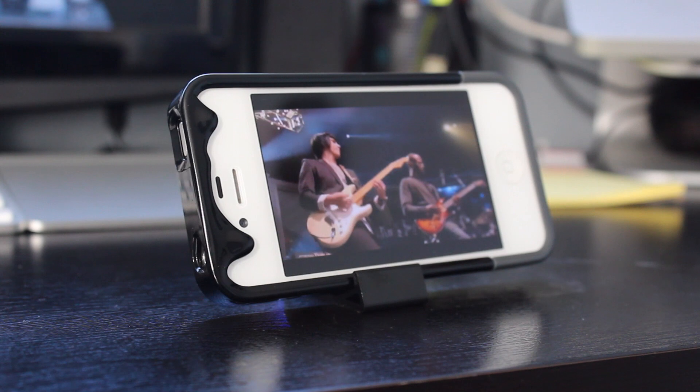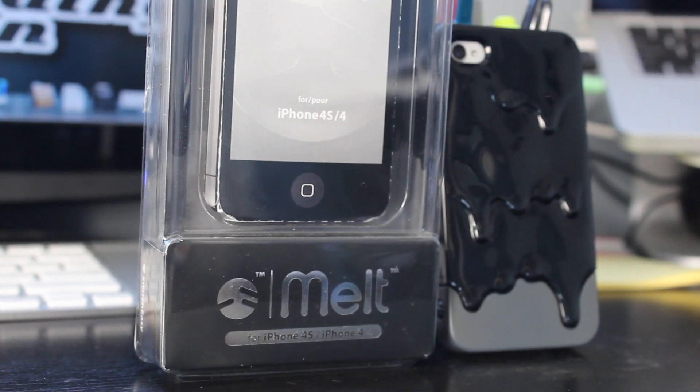That's basically been the full review. I love this case and I'd give it a 9 out of 10. Huge thanks to SwitchEasy for hooking us up with this product for reviewing purposes.